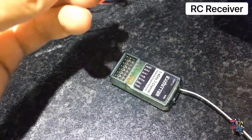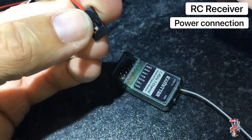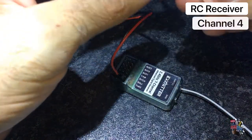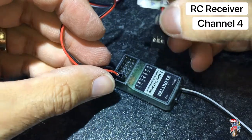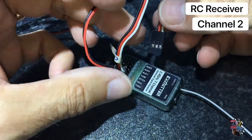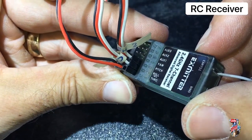Assuming receiver and transmitter have already been bound, we connect the power servo lead from the controller to the first socket on the receiver. The following connections — channels 4 and 2 — are for reference for my receiver and transmitter, and they control the forward, reverse, left and right. These are connected to the S1 and S2 wires shown previously and can of course be swapped over so that the transmitter operates the motors in the directions desired.